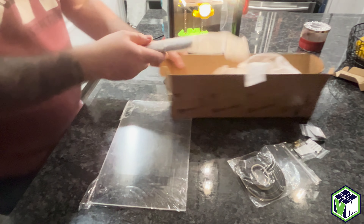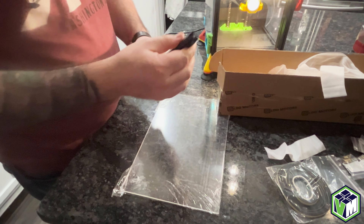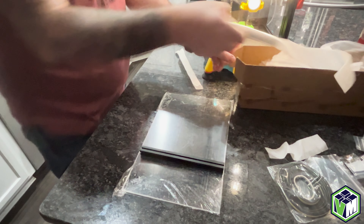You have some hardware and magnets that you need of course. And then the creme de la creme, you're going to get the extrusions. The shorties are tapped on both ends.